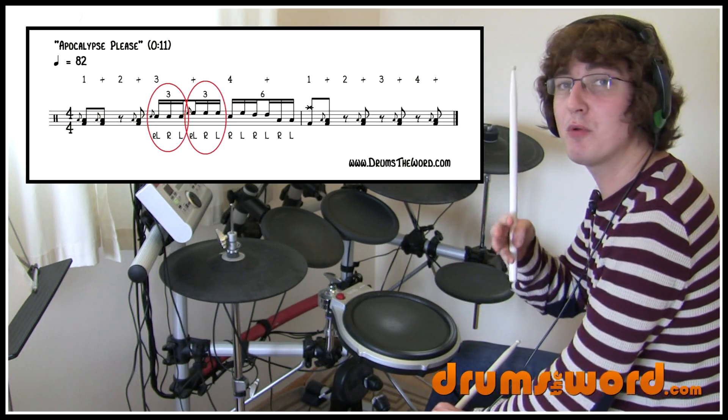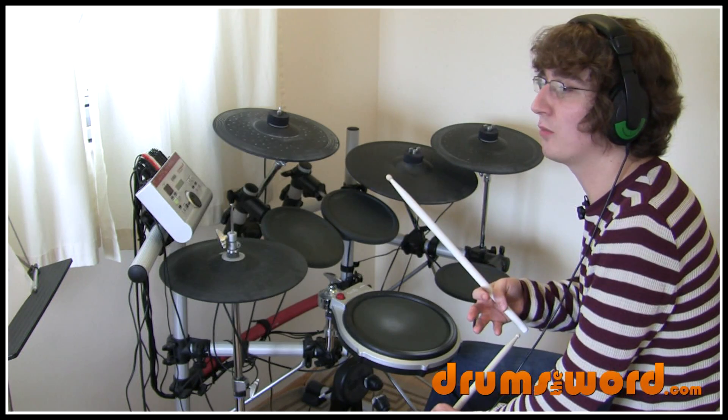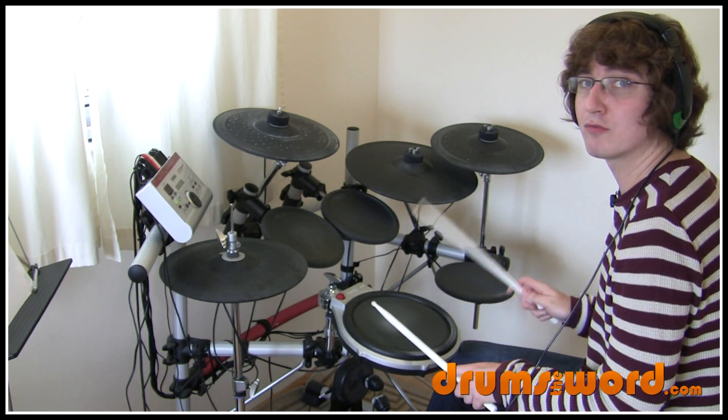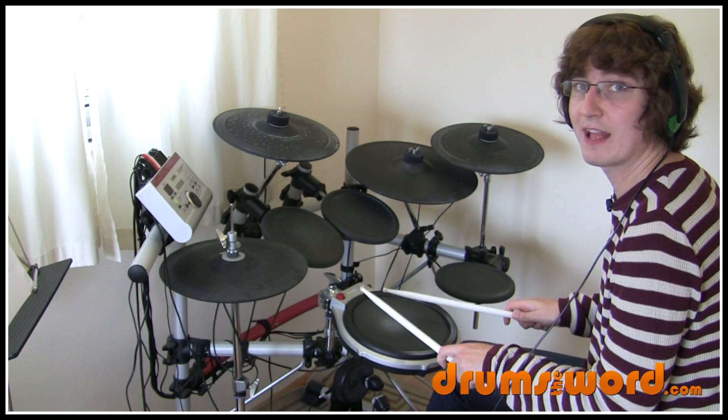I'm going to give you three different sticking suggestions. My preferred way of playing it is a left hand flam, right, left — so left right left. Left hand flam, right, left.